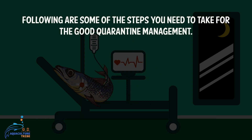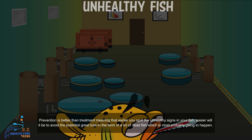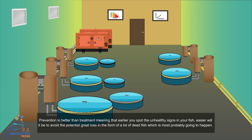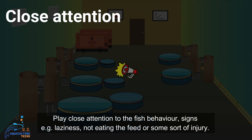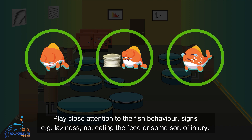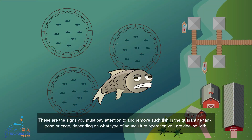Following are some of the steps which you should take for good quarantine management. Prevention is better than treatment, meaning that the earlier you spot the unhealthy signs in your fish, the easier it will be to avoid the potential great loss of a lot of dead fish. Pay close attention to fish behavior signs such as laziness, not eating feed, or some sort of injury. These are the signs you must pay attention to, and remove such fish to the quarantine tank, pond, or cage depending on what type of aquaculture operation you are dealing with.